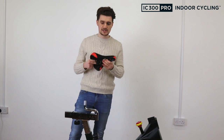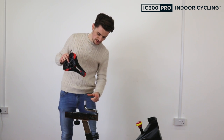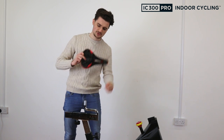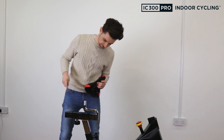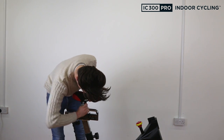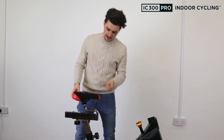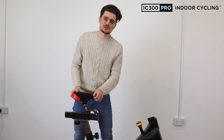Next, attach the saddle. Take the saddle and your multi-tool, slot the top half of the seat post into the hole in the saddle, then tighten the fastener on the other side. It's important that the nut is as tight as possible on both sides — there should be absolutely no movement whatsoever from the seat.